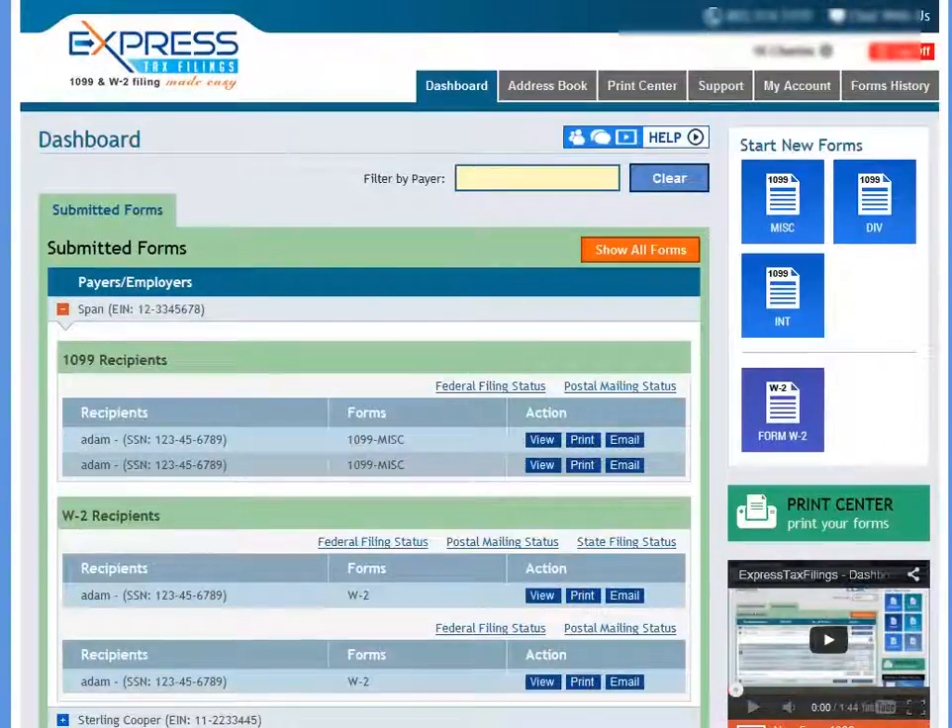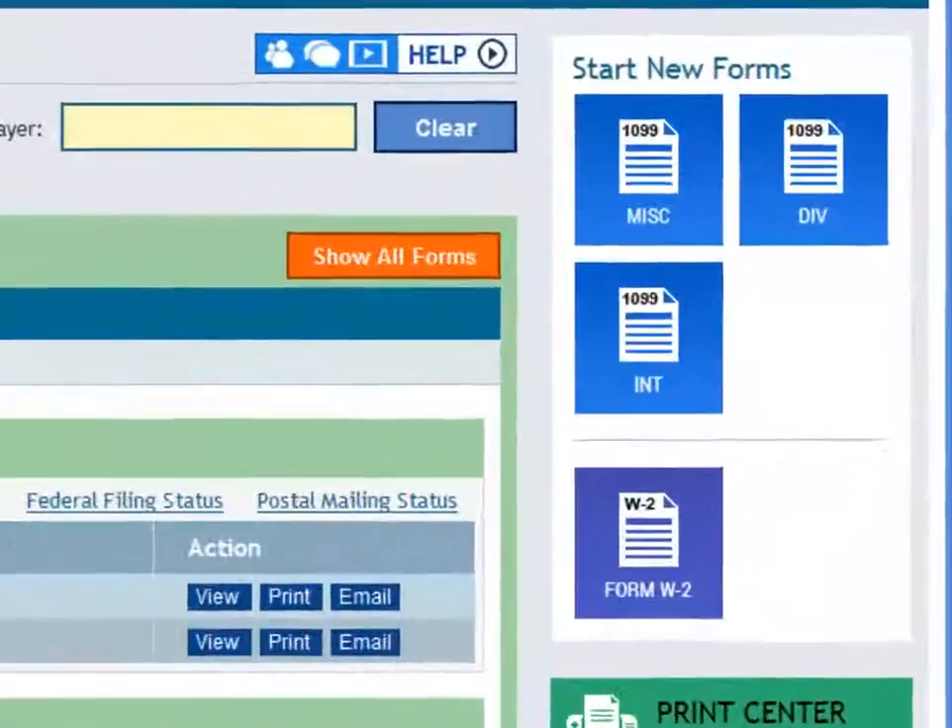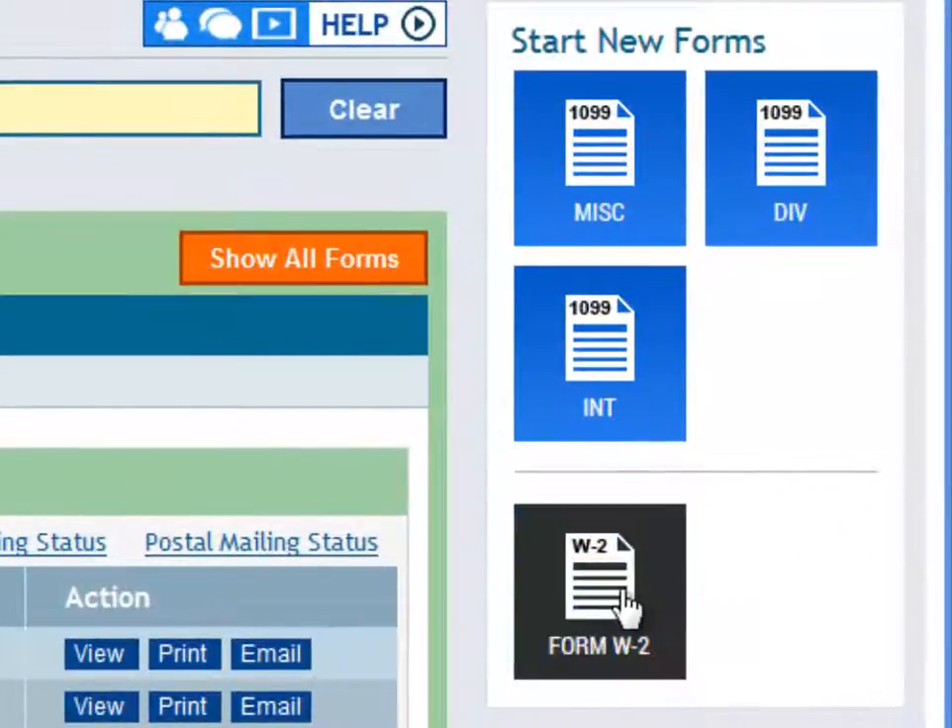Once inside, you will be brought to the dashboard. Here you can see any unsubmitted forms you're still working on and also your completed forms. To get started on a new W-2, you can select the W-2 box on the right.